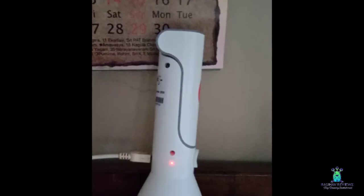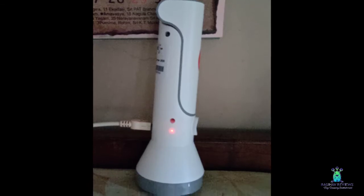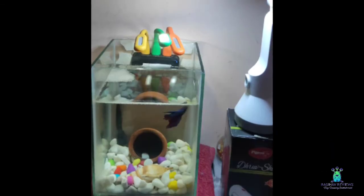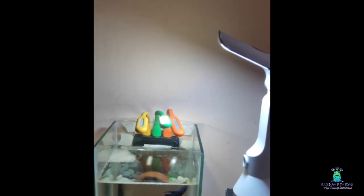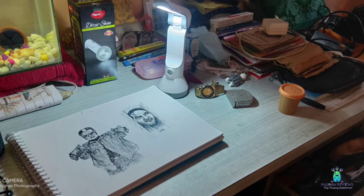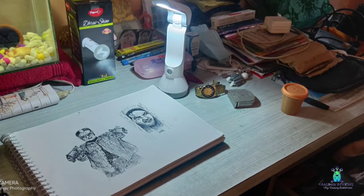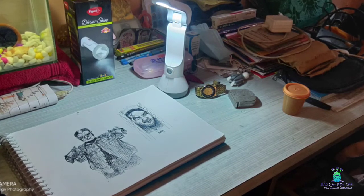There is a charging time of about 10 hours, and there is a backup of 3 hours. You can also use it as a fish tank light. It is cool — you can use it for a drawing pad and reading. If you have a computer, you can use the light intensity feature.